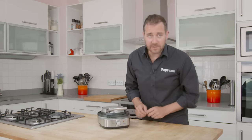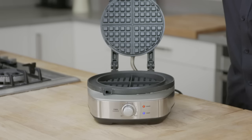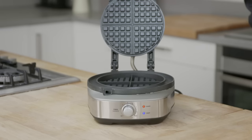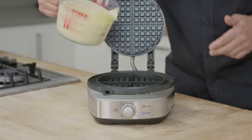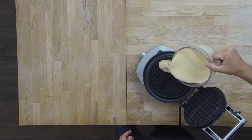Our ready light is telling us that the waffle maker is up to temperature. So we'll just open her up and make some waffles. We'll pour in some mix. Here's a tip: don't put too much in, because this mix grows dramatically as it cooks.